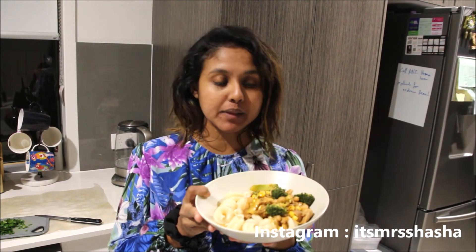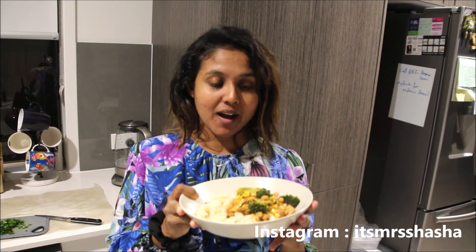This is the end product — I hope you all like it. I'm planning to do more cooking videos and other videos as well, so I'll link everything down below. See you guys next time, bye!